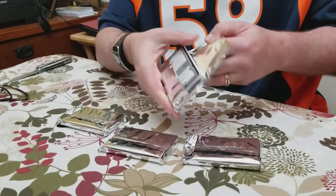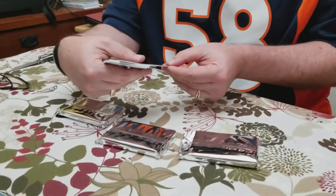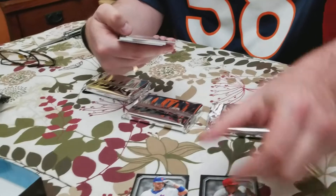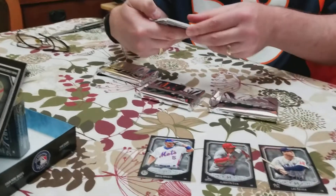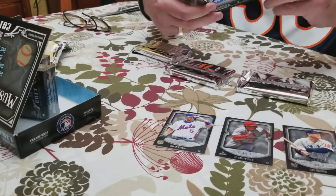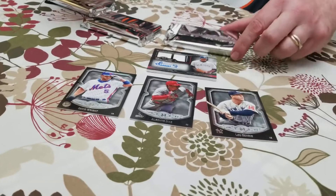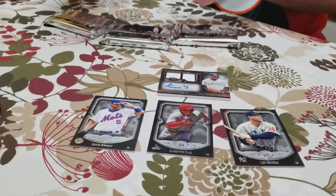So let's see what we got. Starting off with Mr. David Wright. I also see a Lou Gehrig. Here we go — Louis Severino, Signature Swatches Dual Relic Autograph. This one's numbered out of 299. And Ichiro.